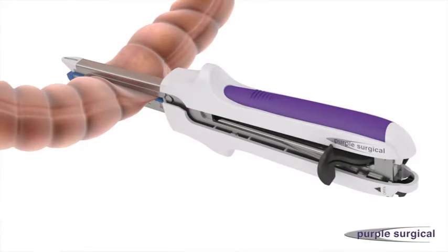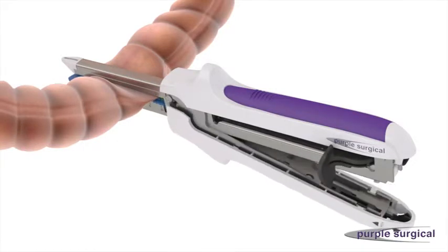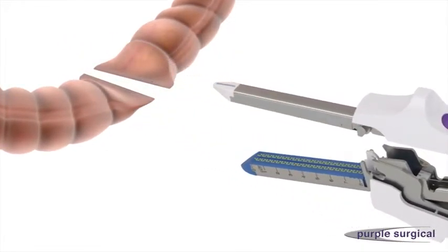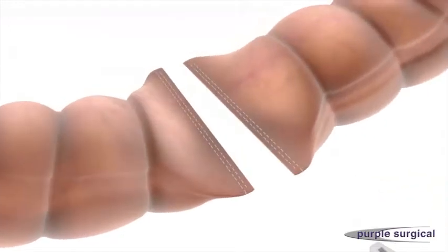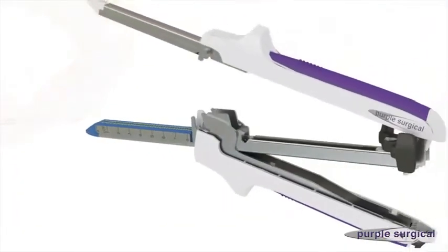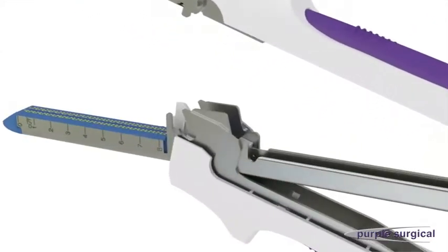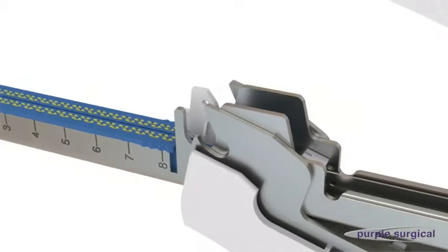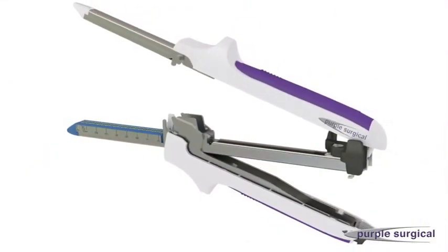Push the quick release button to open the device and remove the device from the surgical site. After removing the device, always inspect the staple line for haemostasis. When a fired device is opened, the safety lockout device, also known as the blade housing, will deploy. The deployed blade housing safety lockout prevents re-clamping of the device with the cartridge that has been fired.